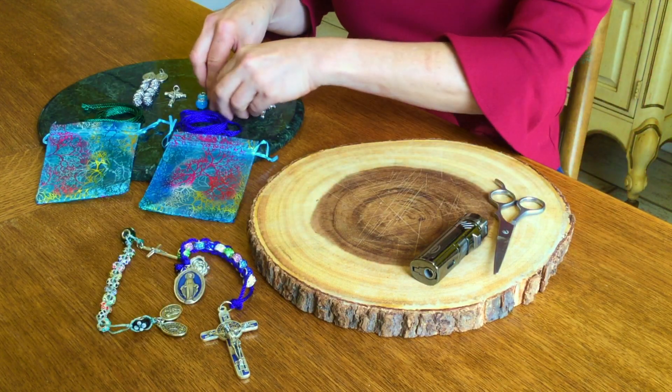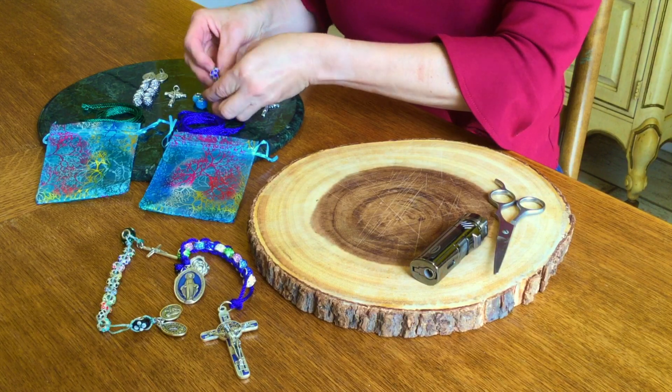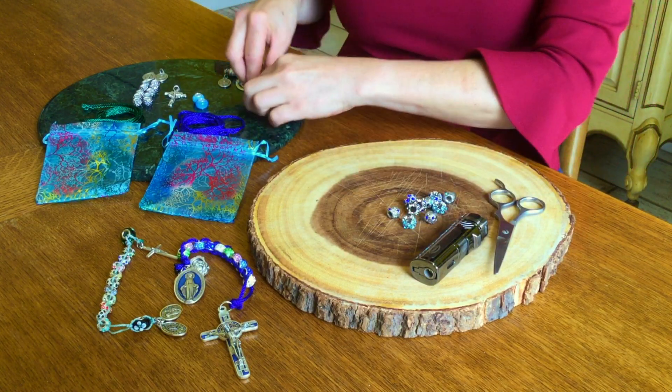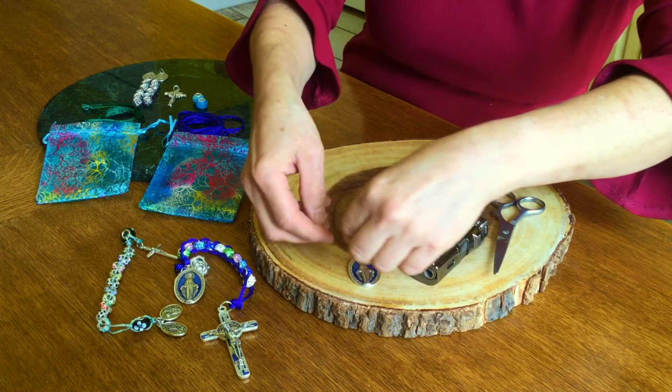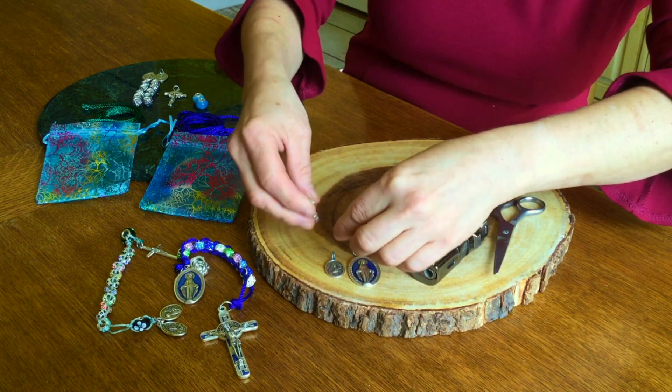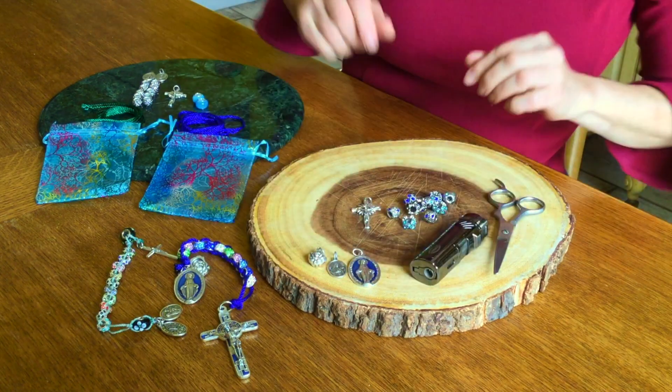But today we're going to make a traditional set of beads with just 10 beads, the Crucifix, and our set of Miraculous Medal, Virgin of Guadalupe, and St. Therese.